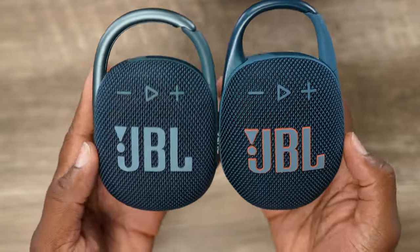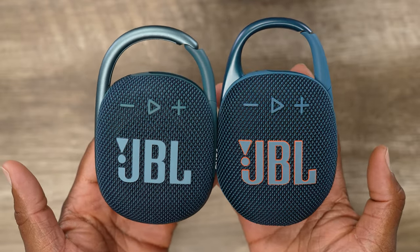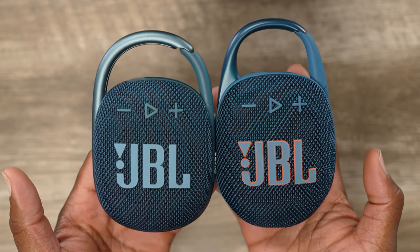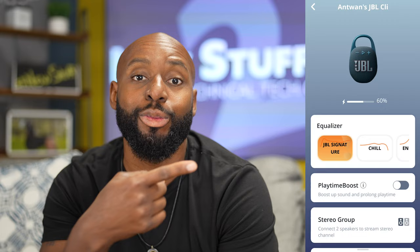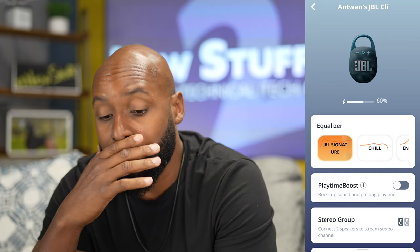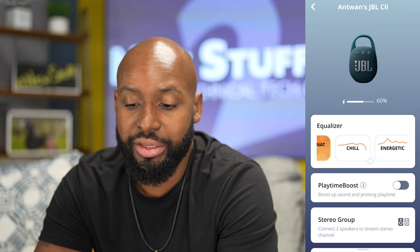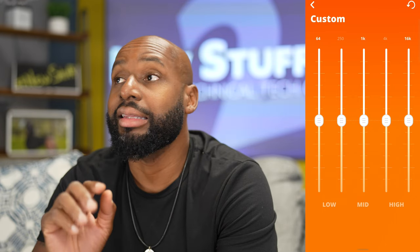The JBL Clip 5 is just slightly bigger — I do mean ever so slightly. I just wanted to put that out there for you guys who are detail oriented. Now let's get into something brand new for the JBL Go and Clip Series, which is the app. We've got a full-fledged app with one page, and that's really all you need for a speaker like this. They're actually giving you some EQ options: the JBL Signature, Chill, Energetic, Vocal, and a 5-band customizable EQ. That is awesome.